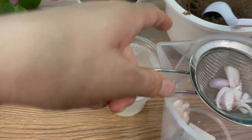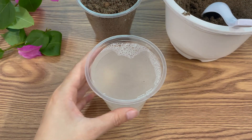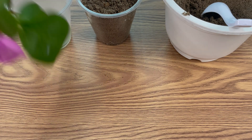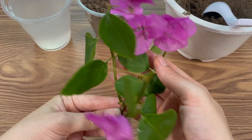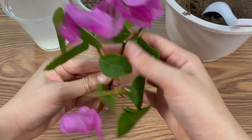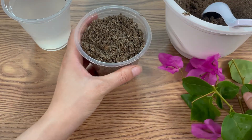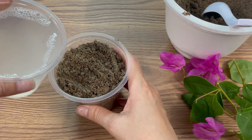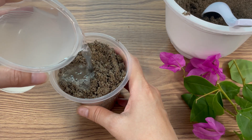After soaking, you can either place the cutting directly into moist sand or well-draining soil, or keep it in a clear glass with the filtered solution with the solids removed. Then cover the cup with a plastic bag and seal it with a rubber band to create a mini greenhouse effect, which maintains humidity and warmth.